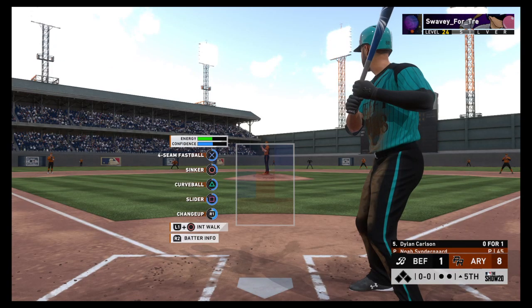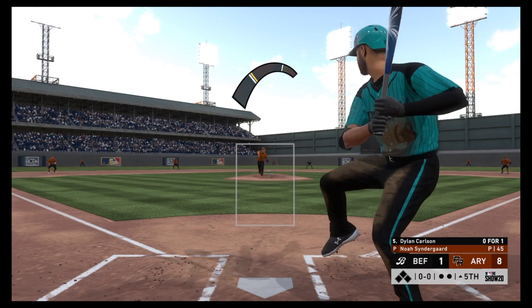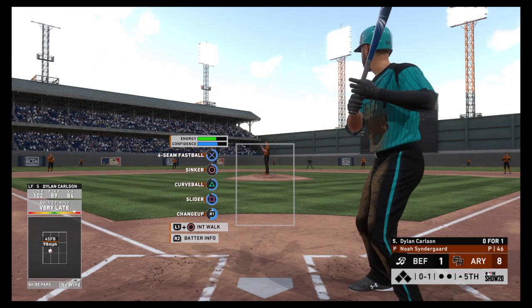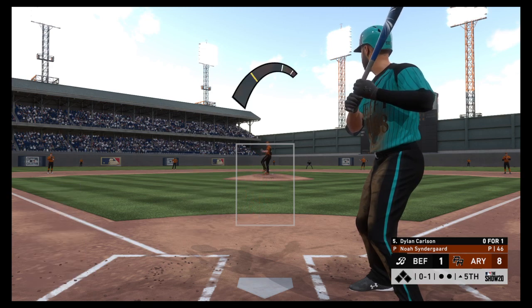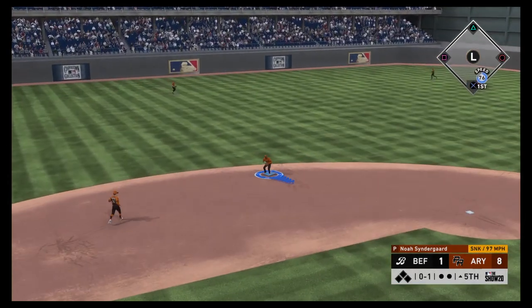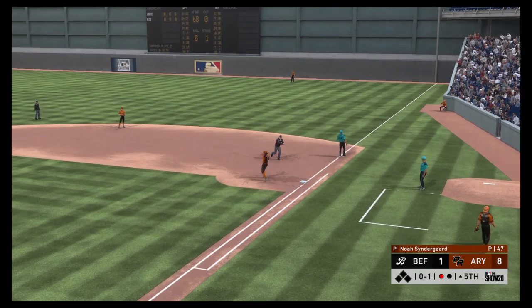Stepping into the box — Dylan Carlson. He hit it hard but lined out in his first at-bat. As he walks to the plate he feels good, building off that last AB — he hit that ball on the screws. Hot shot on the ground to short — the fifth inning will start with a ground out. One away.